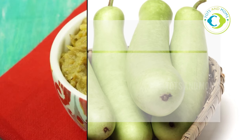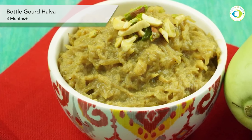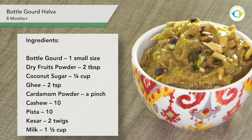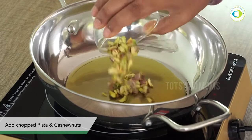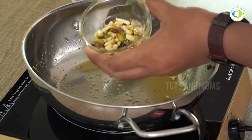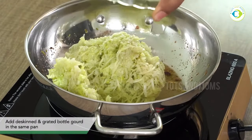The third recipe is halwa. The halwa is made this season — if you haven't tried it, please make it with a natural sweetener. I am using coconut sugar. You will put a good amount of milk. Now I will peel and grate the lauki.